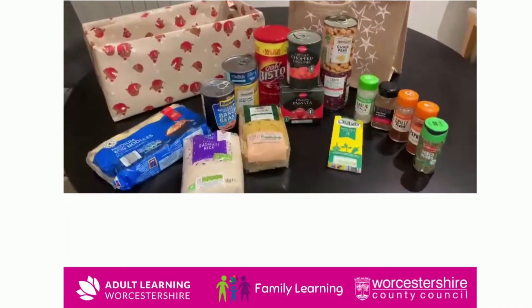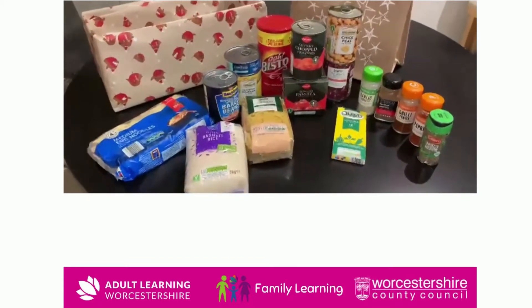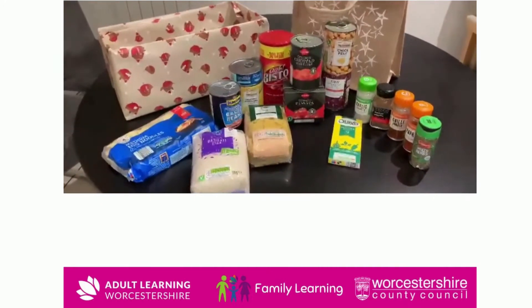These are just some ideas of ingredients we could put in the hampers to make healthier options for our families to use. A lot of these ingredients are included in a lot of recipes that we are providing.